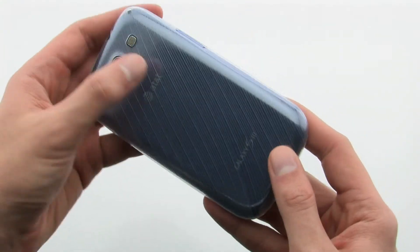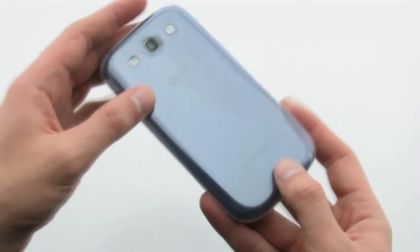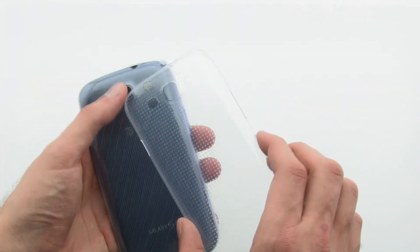The case keeps your phone sleek and slim, while both protecting and maintaining the original style of the Samsung Galaxy S3. The case also includes a second design to allow you to choose which one suits you best. The Samsung Slim Cover for the Samsung Galaxy S3.